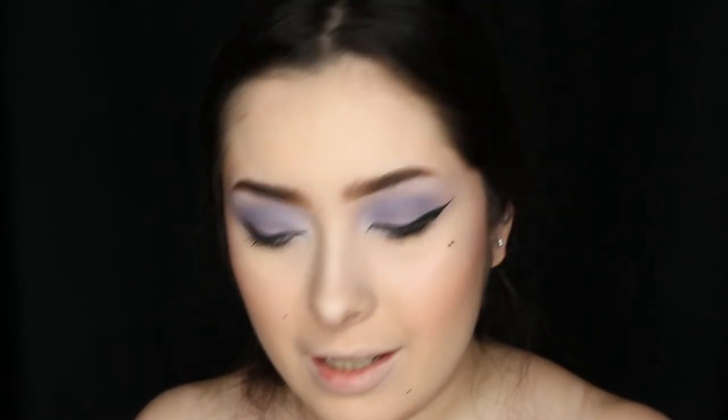Her lips are a little bit smaller than mine, so I'm going to be using the Elf 16 Hour Camel Concealer and apply it onto my lips to hide them just a little bit. Then I'm using the MAC Sheen Supreme lipstick in Supremely Confident — this is probably one of the most nude shades I have, so I'm going to apply that on my lips.